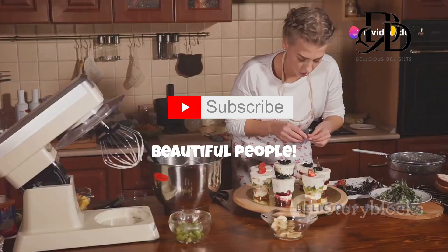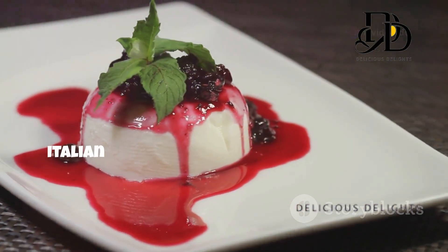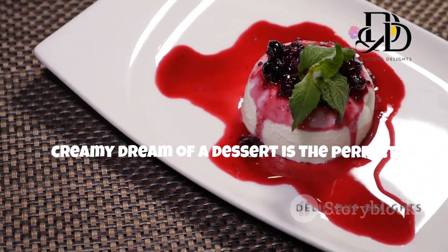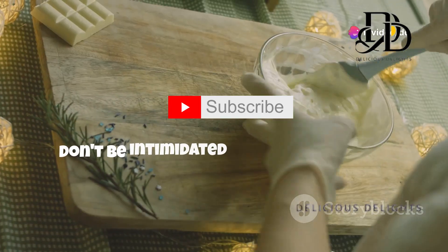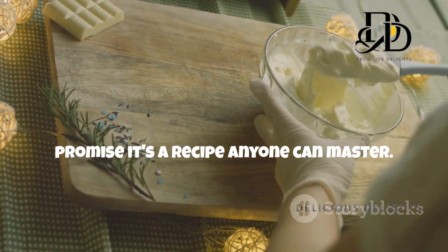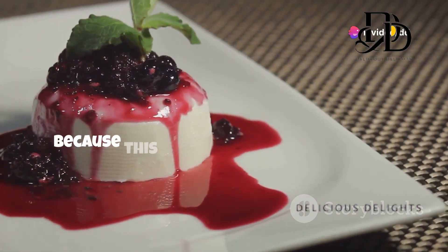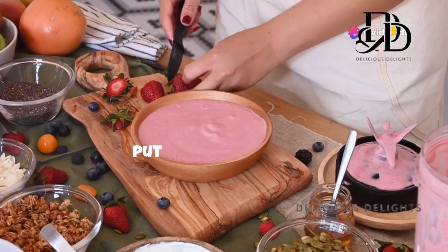Hello beautiful people, welcome back to my kitchen! Today we're diving headfirst into a classic Italian dessert that's easier to make than you think: panna cotta. This silky, creamy dream of a dessert is the perfect ending to any meal. It's light, refreshing, and oh so elegant. Don't be intimidated by its fancy name — I promise it's a recipe anyone can master. We'll break down each step together, from blooming the gelatin to achieving that perfect wobble. Get ready for compliments, because this panna cotta is going to be a showstopper!